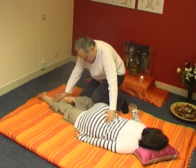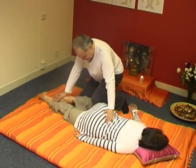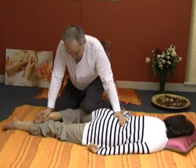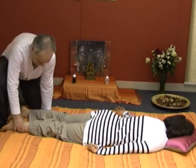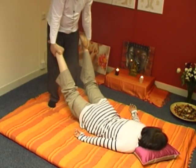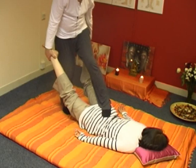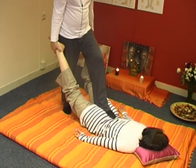Besides doing it rapidly, you can stay a bit longer on certain points. Go up, lift up, and relax the back. I'm going to put my foot over her sacrum — some people do it like that, I prefer to put it over the sacrum like this — and gently keep it there.